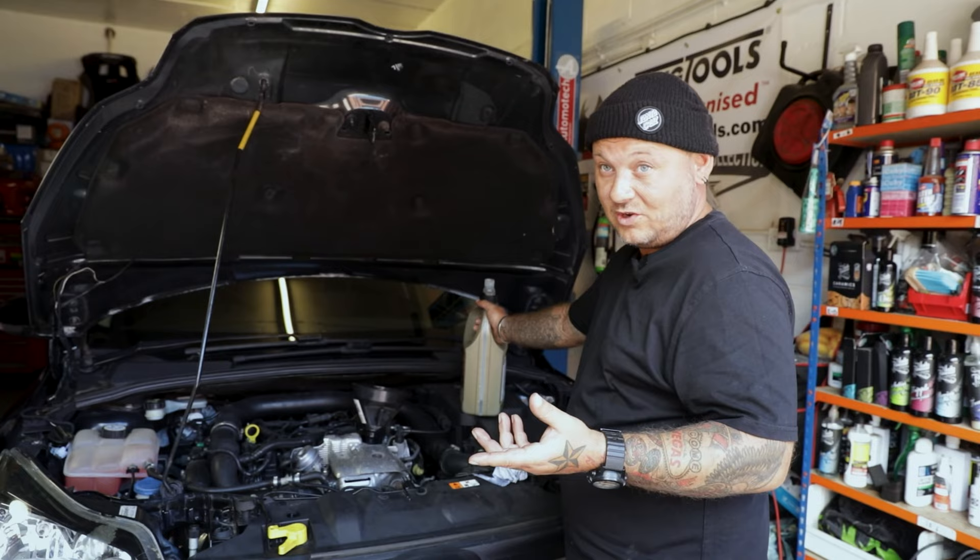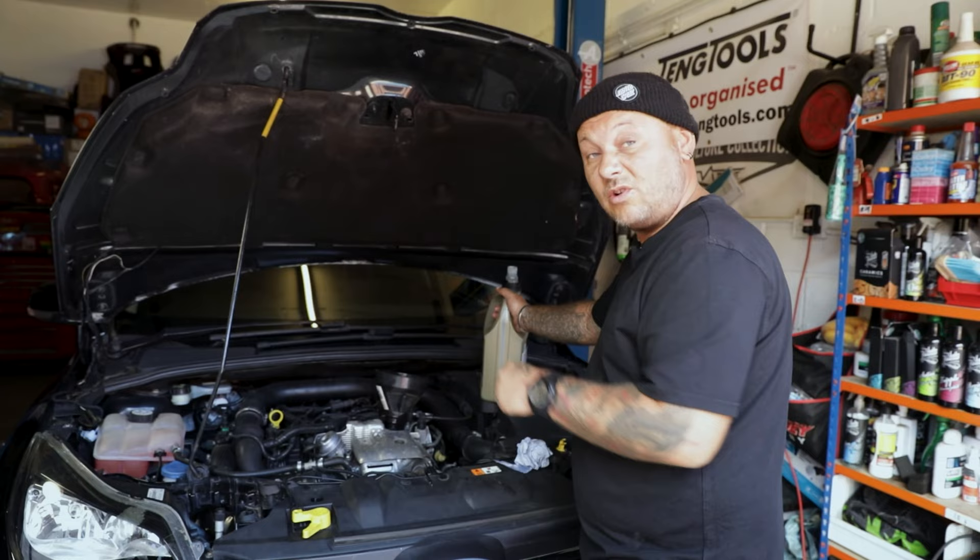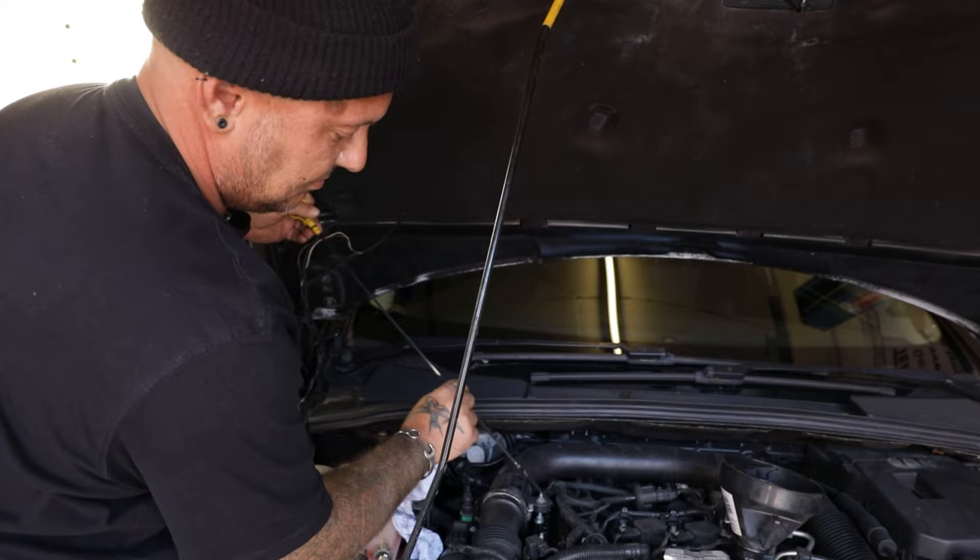The capacity on this car is about 4.6 litres with a new filter. I've put in just over four litres, because what we do now is check it on the dipstick as it settles through the engine and then just top up as necessary. Easy as that.